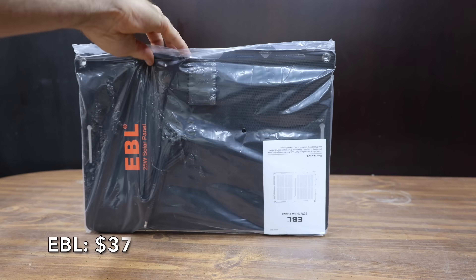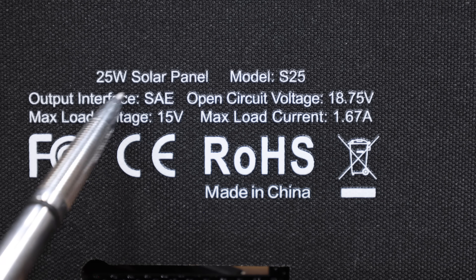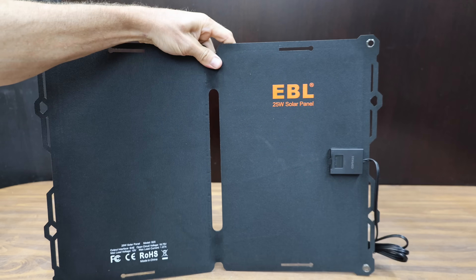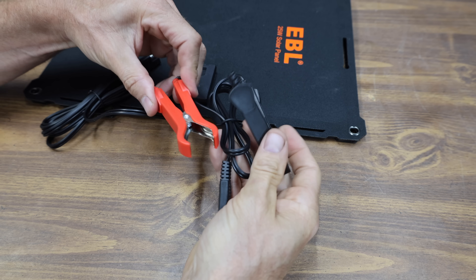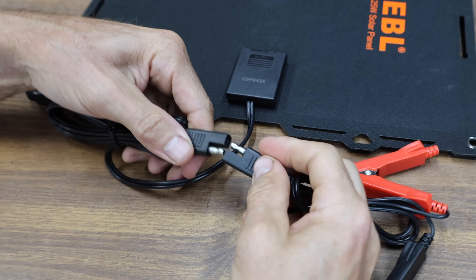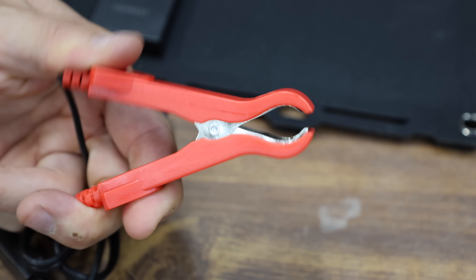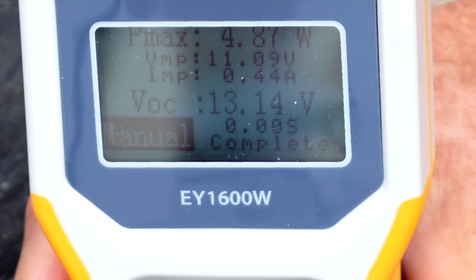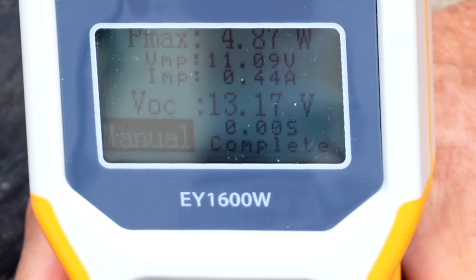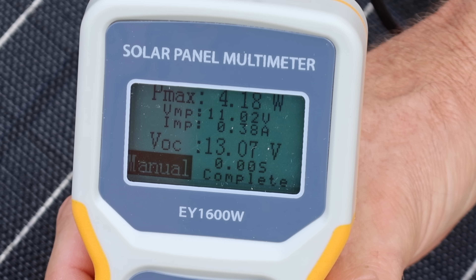At $25 is the EBL brand, rated for 25 watts — higher than the previous chargers. It's a portable and foldable solar panel charger claiming 23.5% cell efficiency and cutting-edge smart IC technology, with protection against overcharging, overheating, overload, overcurrent, and short circuit. Suction cups allow attachment to a windshield. Made in China, it weighs 1,024 grams or 2.26 pounds. The EBL outputs 4.87 watts flat at 13.14 volts, and only 4.18 watts at 28 degrees — about 21 watts below its 25-watt rating.